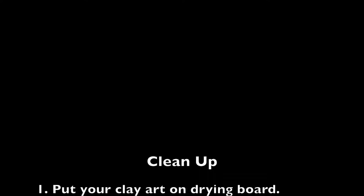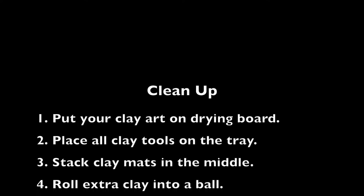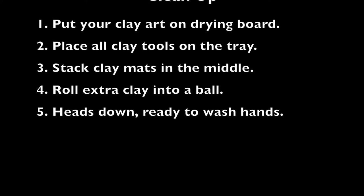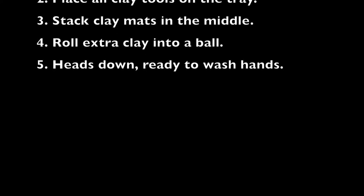Before I can wash my hands, I need to clean up by putting my clay art on my drawing board, placing all the clay tools on the tray, stacking the clay mat in the middle of the table, and rolling the extra clay into a ball.